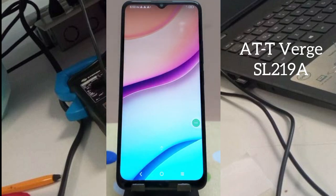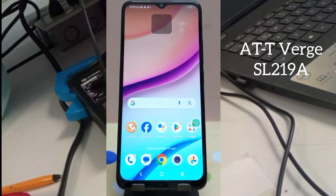As you can see, this mobile is completely unlocked. Bye, see you later and take care.